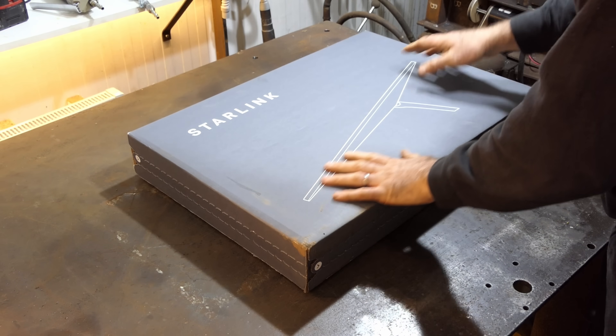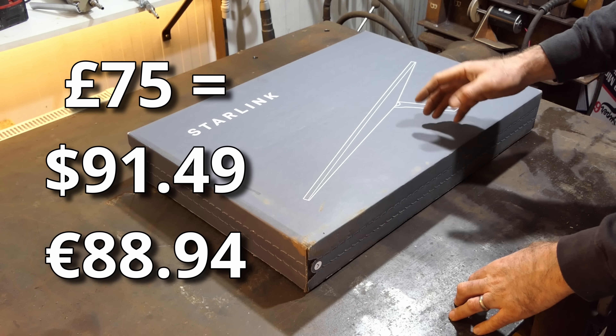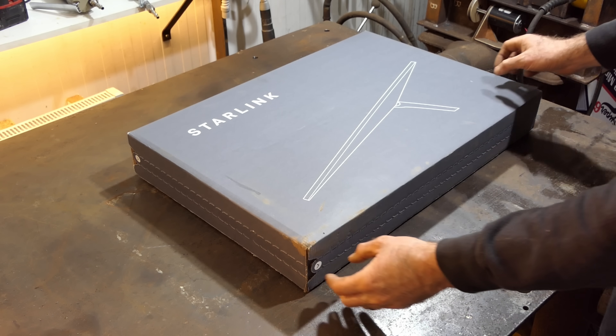It's not cheap — I actually paid £300, and from what I can tell, I have to pay £75 a month to use it. That's a lot of money, but it's also my business, so I don't really have a choice.